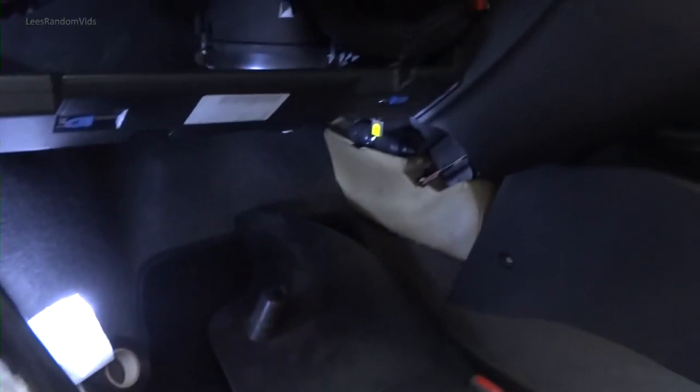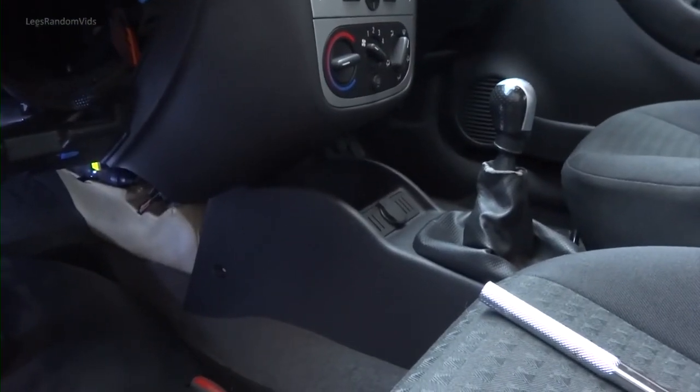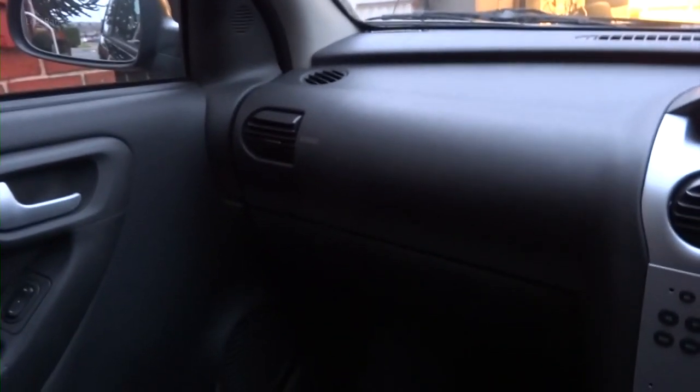Then just put the glove box back in and I'm finished. It's starting to go dark — it's only 3 o'clock, but it's winter time.